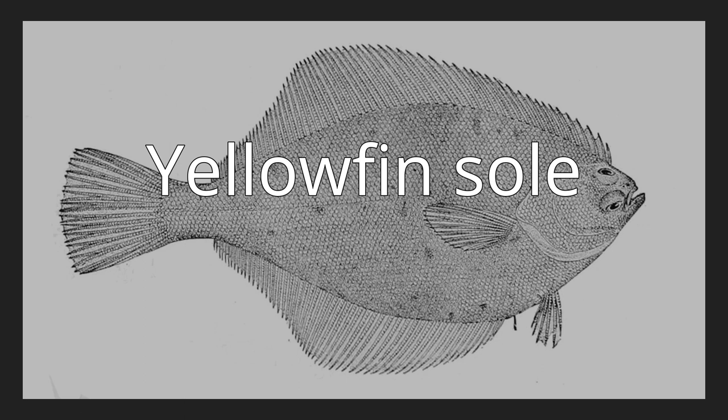Yellowfin sole. The yellowfin sole, Limanda aspera, is a flatfish of the family Pleuronectidae. It is a demersal fish that lives on soft, sandy bottoms at depths of up to 700 meters (2,300 ft), though it is most commonly found at depths of around 91 meters (299 ft). Its native habitat is the temperate waters of the northern Pacific, from Korea and the Sea of Japan to the Sea of Okhotsk, the Bering Sea, and Barkley Sound on the west coast of Canada.